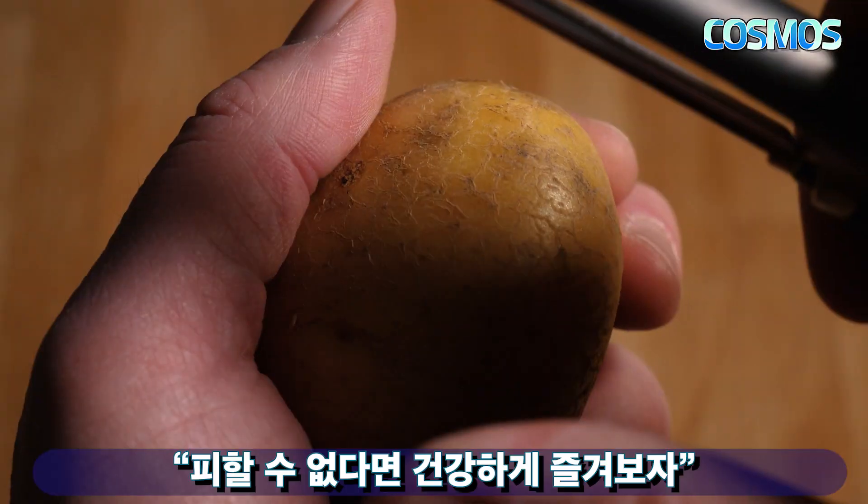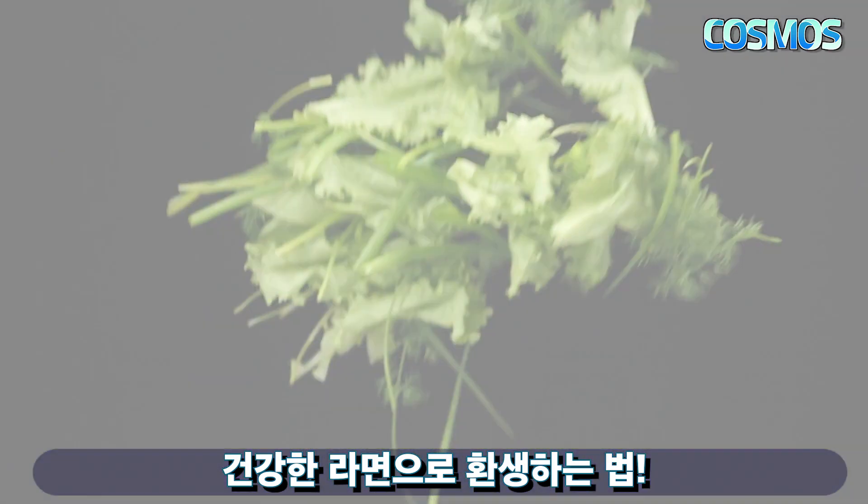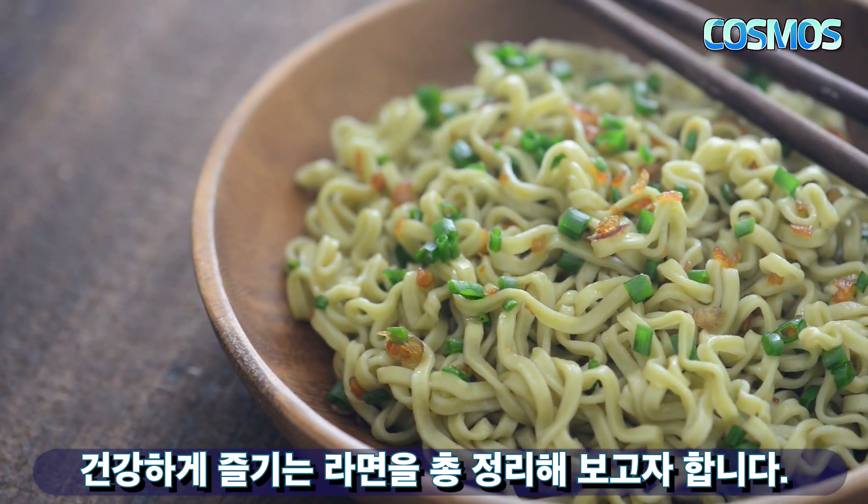If you can't eat healthy, please enjoy it! Today, I'm going to try to make a healthy ramen.